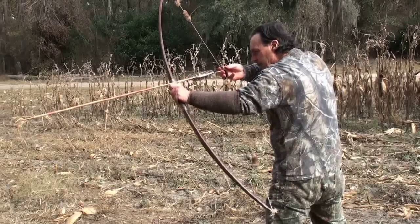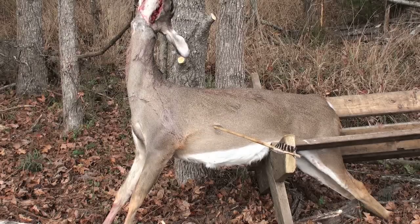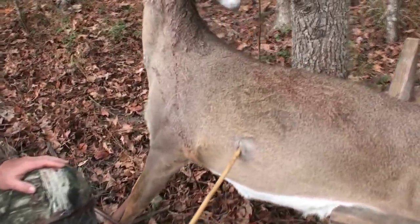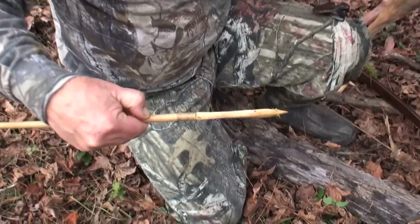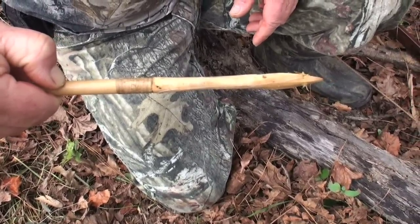Maple point, going now. Got some good penetration there. We clipped the rib going in. Did it stick out the other side? No, it did not come out the other side. I wish we could mark it and measure it later.